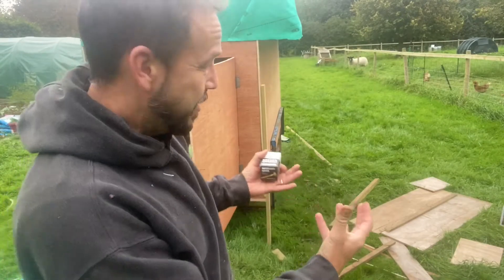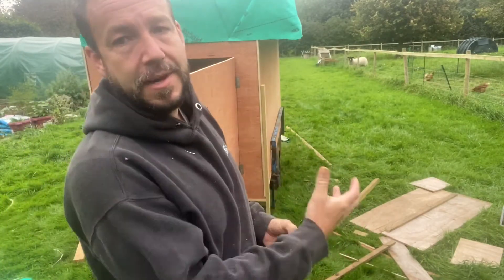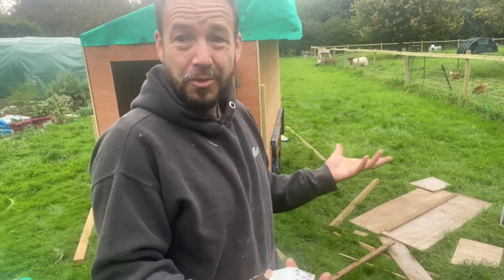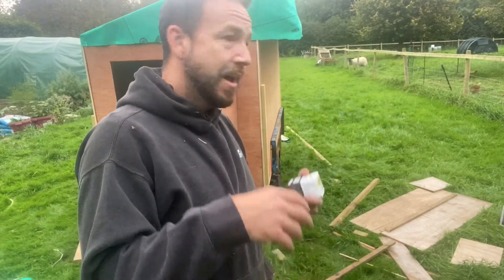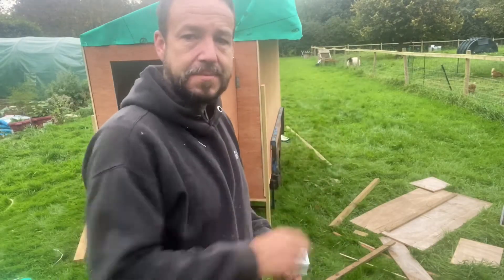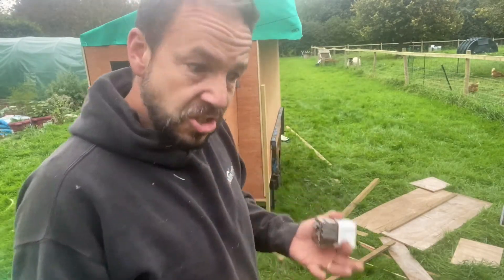At the moment I'm just building the carcass of the nesting box, just like we did with the trailer — we built the four walls first and then worked everything else around it, the four walls and the floor. I'm doing the same now with the nesting box, so we're just going to screw all the bits together.